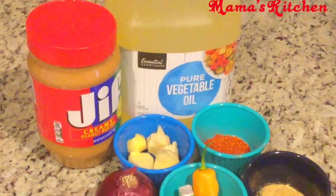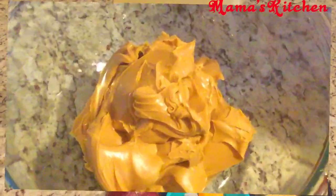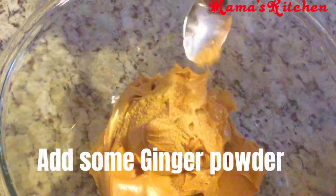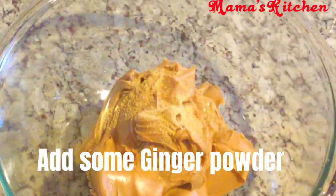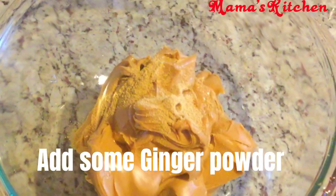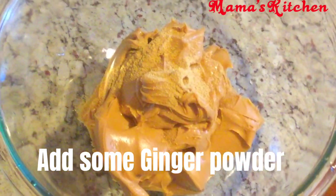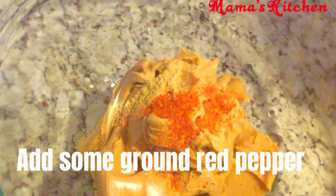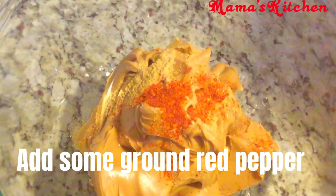Now I have the peanut butter in the bowl, and I've added a spoon of ginger powder, then I'm adding half a spoon of ground red pepper. Remember, it all depends on your taste.